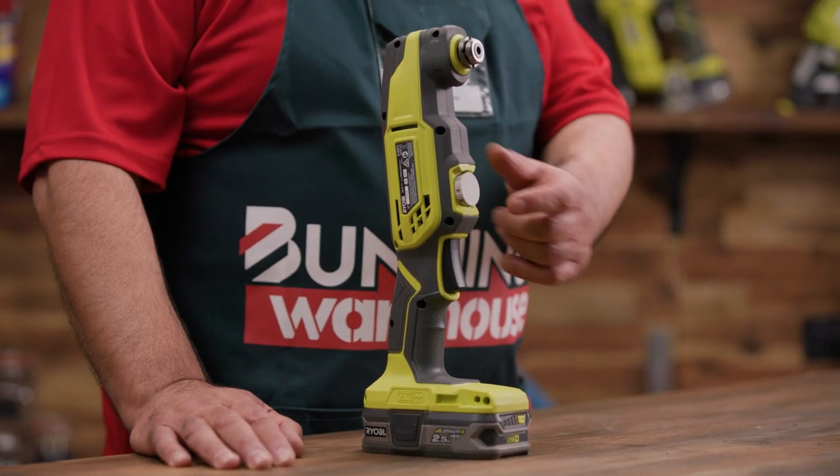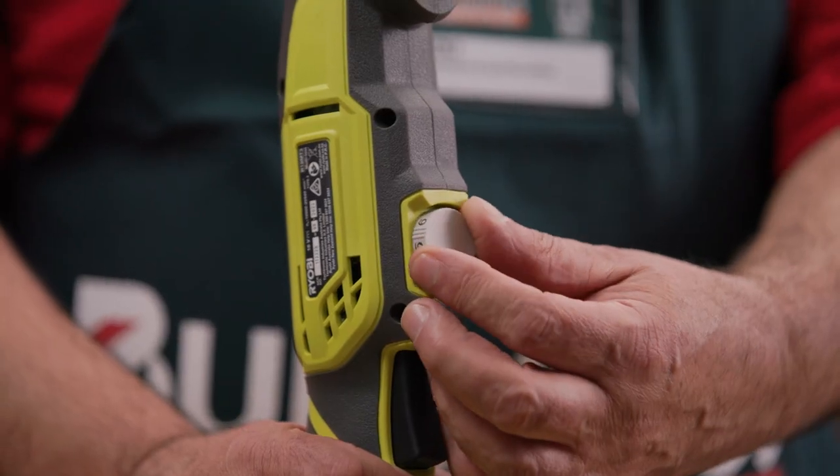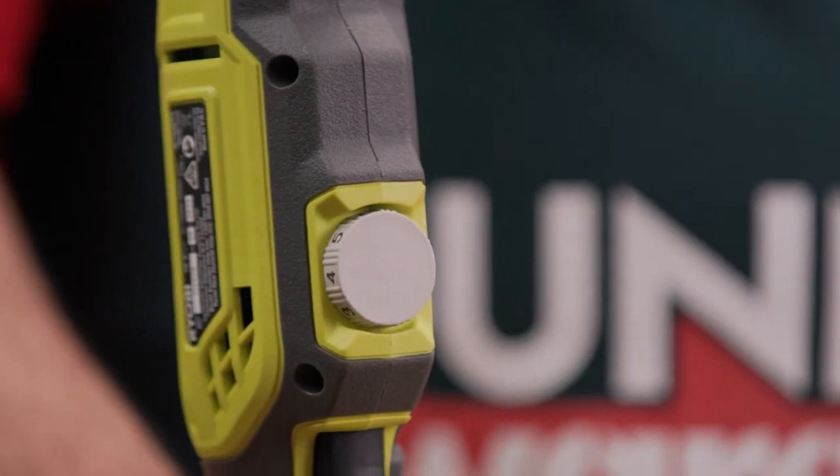The tool has a variable speed trigger that allows you to adjust the speed based on the task at hand. This provides greater control during use — what more could you want?